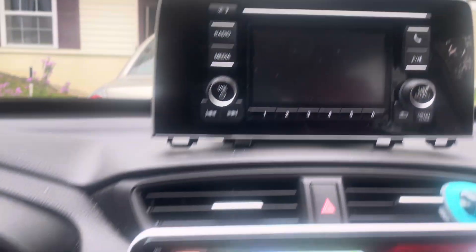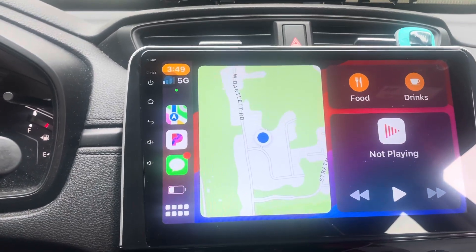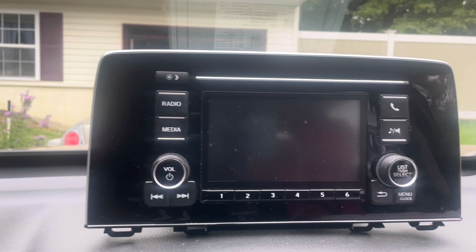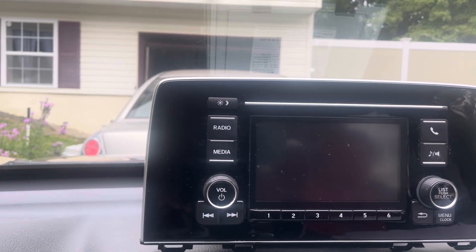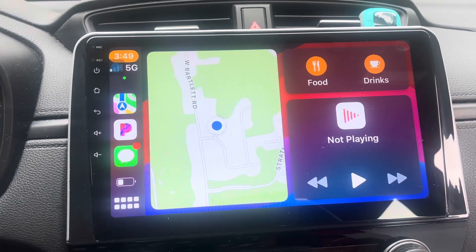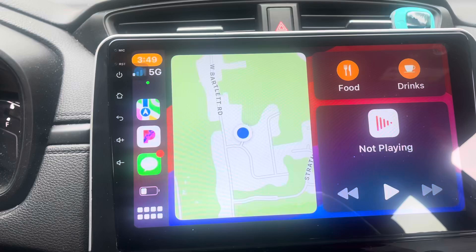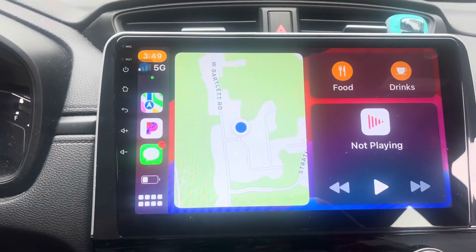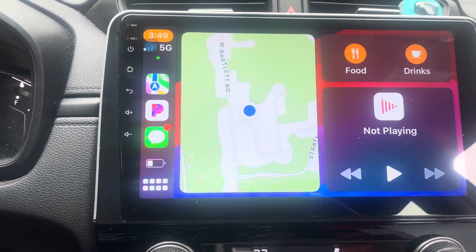I replaced it with this touch screen from Crown U, which I got from Amazon. The previous unit I could not use CarPlay, so I had to use my GPS separately and could only mirror music from my phone. This one does everything. It looks just like it came from the factory — I'm impressed so far.